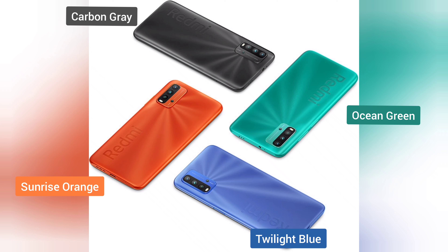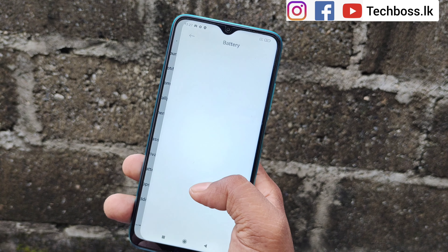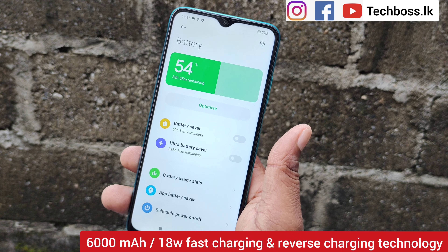In the box, you get the Mi logo, the phone, the Redmi 9T with its 6,000 mAh battery, along with a quick start guide and warranty information. The box also includes a SIM tool, a paperwork sticker, and the warranty information card.